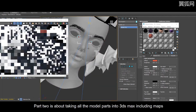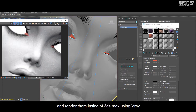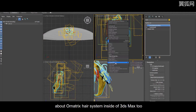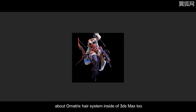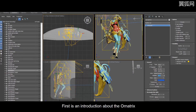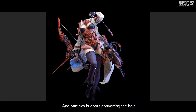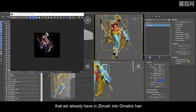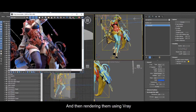First is an introduction about Ornatrix and modeling hair using Ornatrix. Part two is about converting the hair that we already had inside of ZBrush into Ornatrix hair, and then rendering them using Vray.